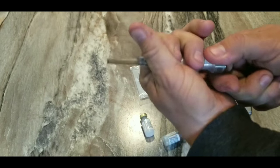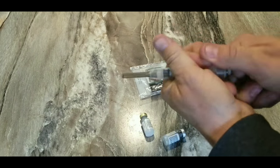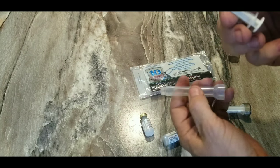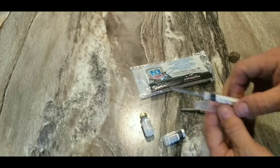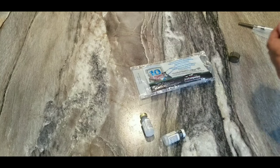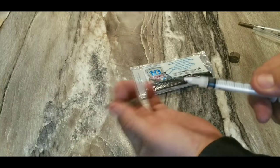It's very easy to do. This is the hardest part — getting this apart. Voila, you have a needle. It's just that easy. Pull the end off right here.